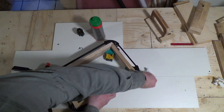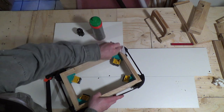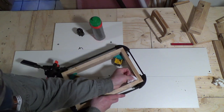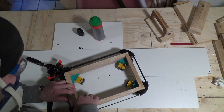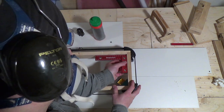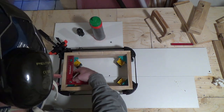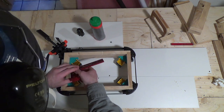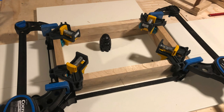I wiped up as much as I could of the glue squeeze-out and spilled glue with a wet wipe — this is actually another tip I got from Matt at Badger Workshop. Then I did a final check for square with my fantastic Woodpecker squares.